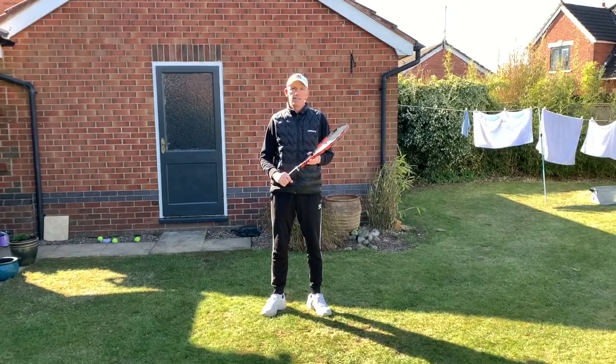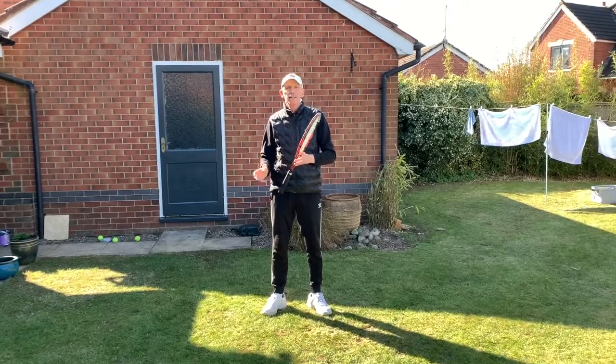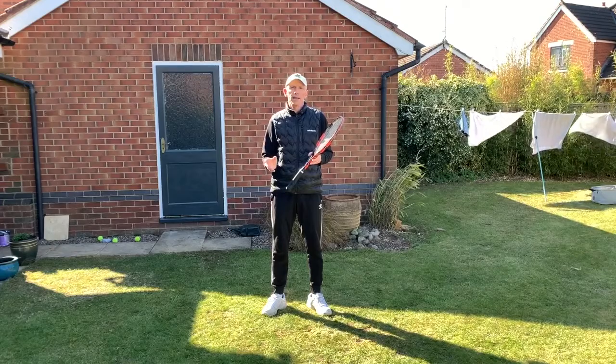Hi, it's Steve from Optima Tennis. Today's drill is on the half volley. I want you to do 10 on the forehand, 10 on the backhand, followed by 10 alternating between forehand and backhand.